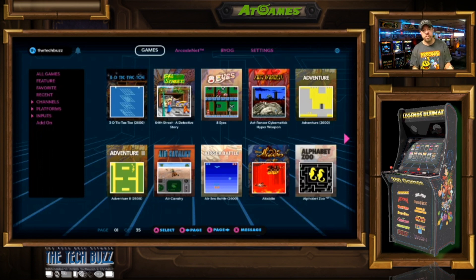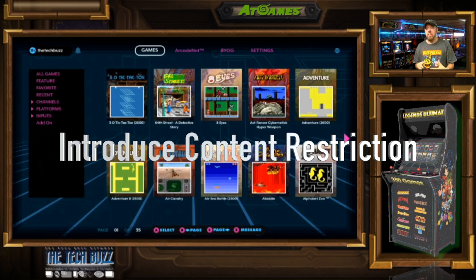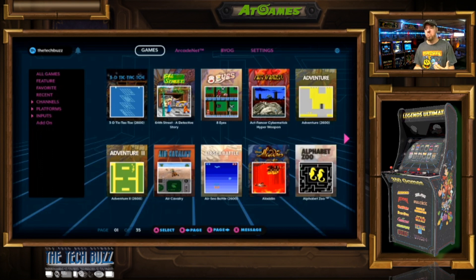I personally have bezel art to fill up that extra area, but it's something that's for everybody. The other thing is the content restriction. They've added and implemented a feature where if you want certain games to be unavailable for kids under a certain age, you now have that ability with the prebuilt games. That's not something you're going to be able to access from anything else like your own ROMs, so hopefully you would not put ROMs on there that your kids couldn't play if you were worried about that.